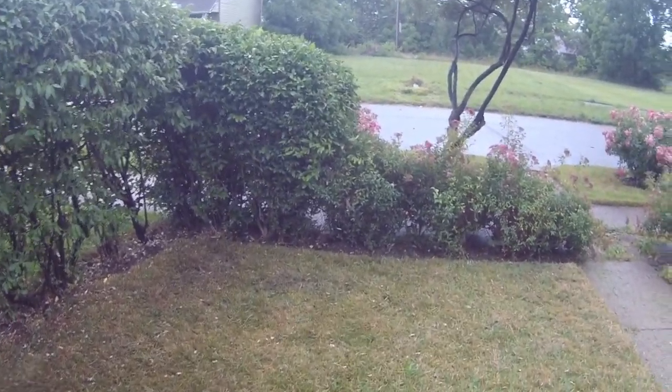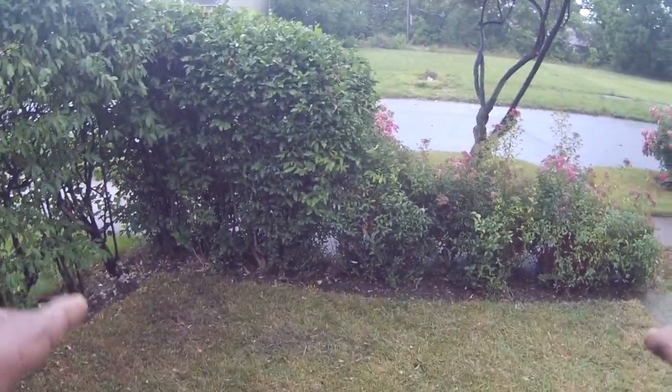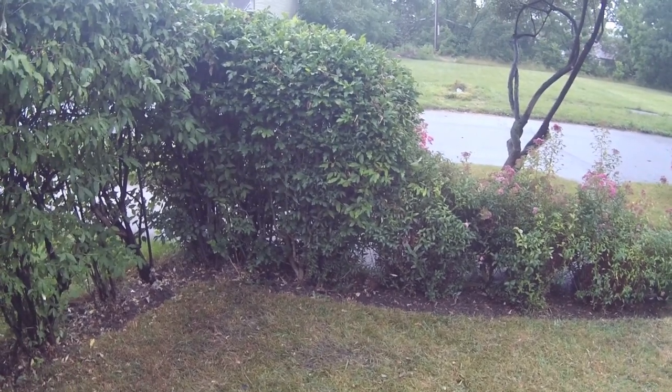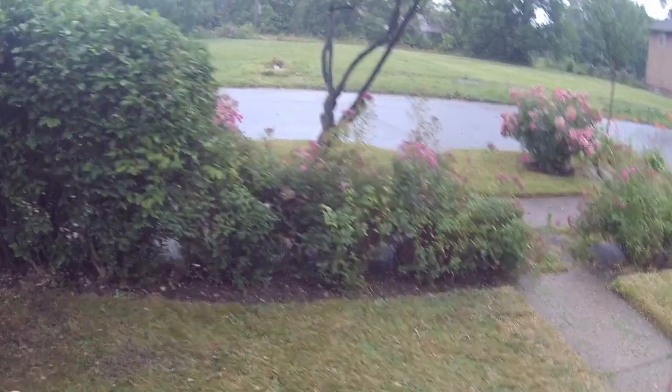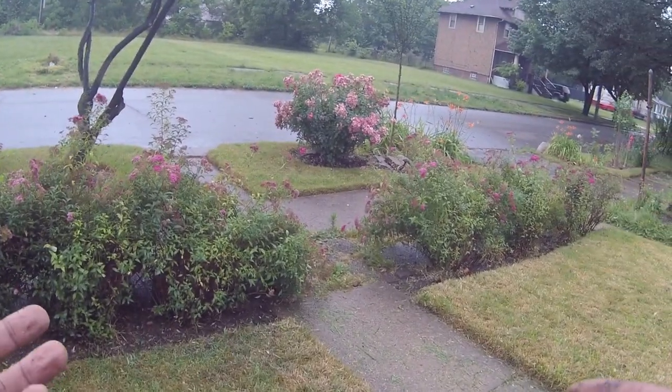This is how the grass cuts, or how the Great States lawnmower cuts in the rain. I'd like to thank you for watching and I will talk to you in the next video.